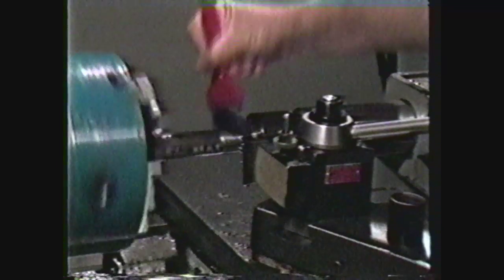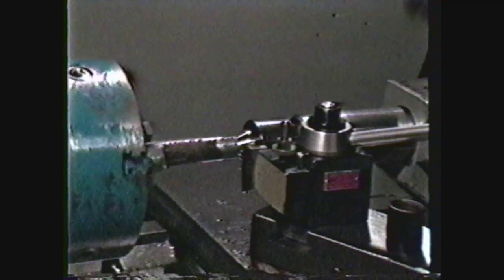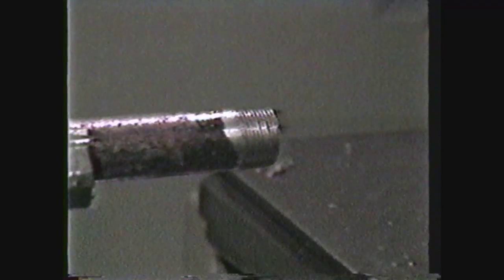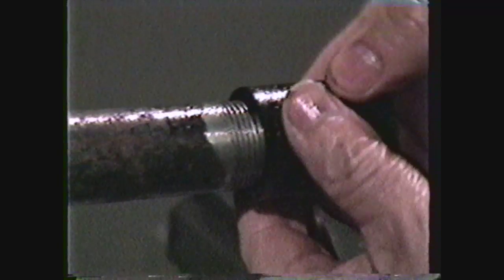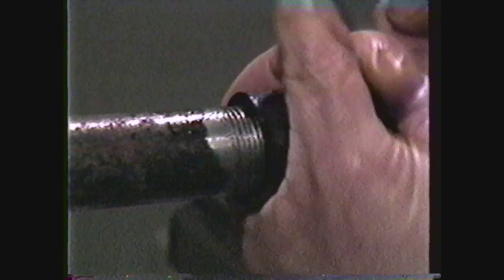Clean the thread. Now check the threads with a taper thread gauge or try the mating parts. When a perfect thread appears to be forming on the small end of the taper, if the mating part screws onto the work approximately four threads, or the length indicated for hand tight engagement in Machinery's Handbook chart, the thread is to size. For a three-quarter 14 pipe thread, the length of hand tight engagement is 339 thousandths.